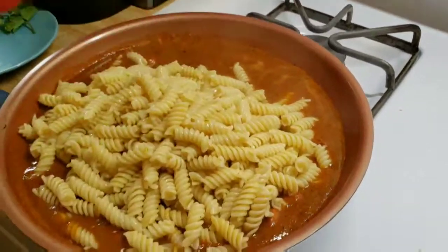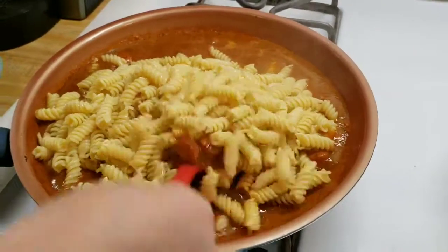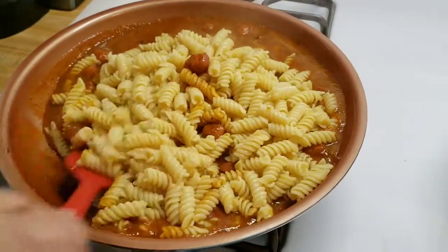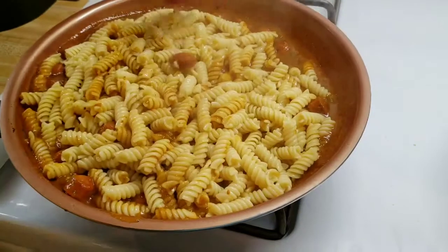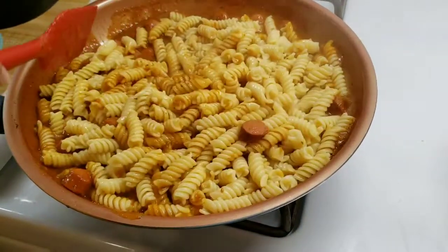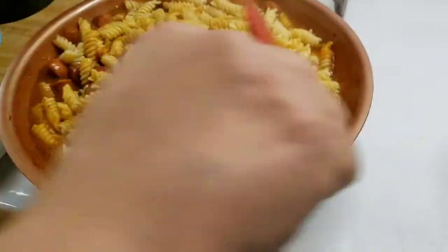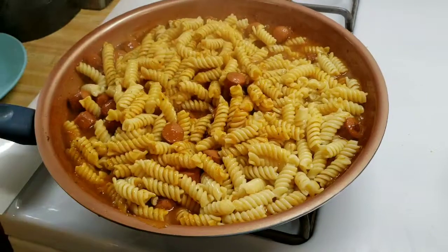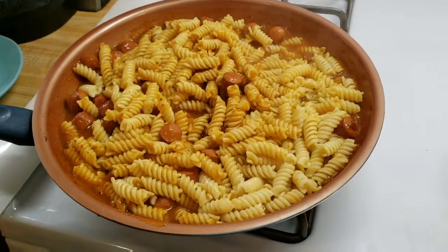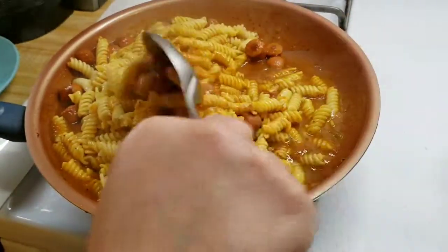Esta es una receta muy rendidora. It doesn't take a lot of ingredients and you can feed a lot of people with this recipe — the ingredients are so inexpensive. I'm going to use a spoon to mix it well and get the sauce on top. Voy a usar una cuchara para poner la salsita arriba.